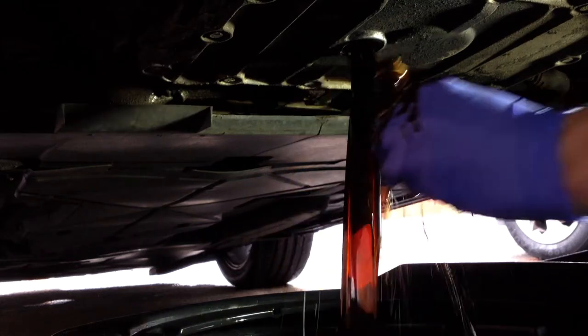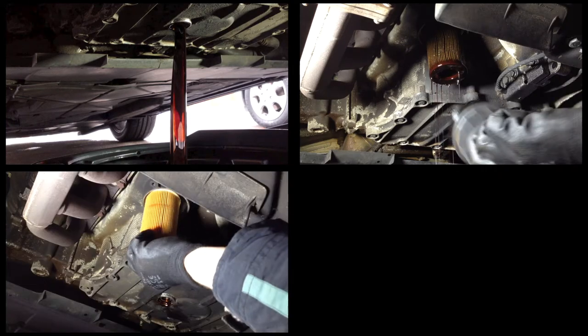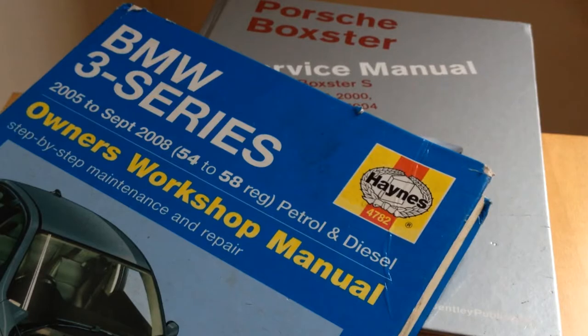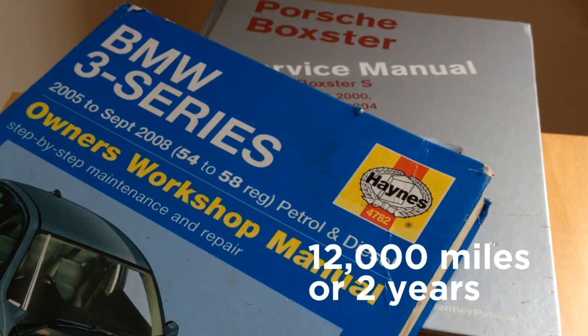This time on Road and Race we change the engine oil. The engine oil lubricates the moving parts in the engine, but over time the oil loses its ability to do this so needs replacing. Your handbook will tell you how often to change the engine oil. For my Boxster, Porsche recommend changing the oil every 12,000 miles or every 2 years, whichever comes first.